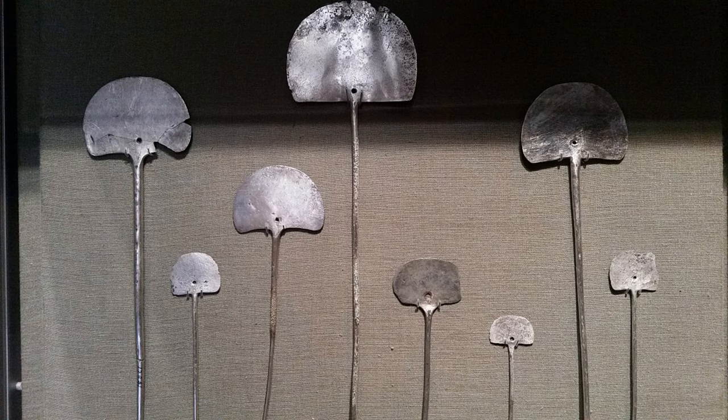Let's look at some objects and think about what they might do. There are two that we're going to look at. These first are called tupus and the ones in this picture were collected in the Machu Picchu area in Peru. They're made out of silver and they're not very large — the heads are about 10 or 15 centimeters across and the pin part is maybe about 15 to 30 centimeters long.